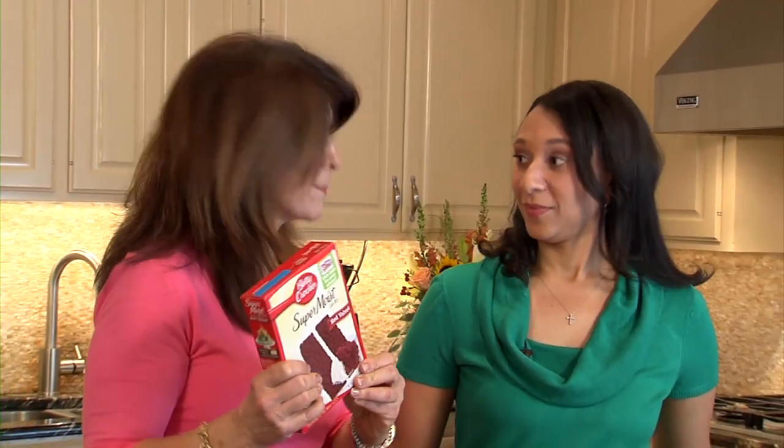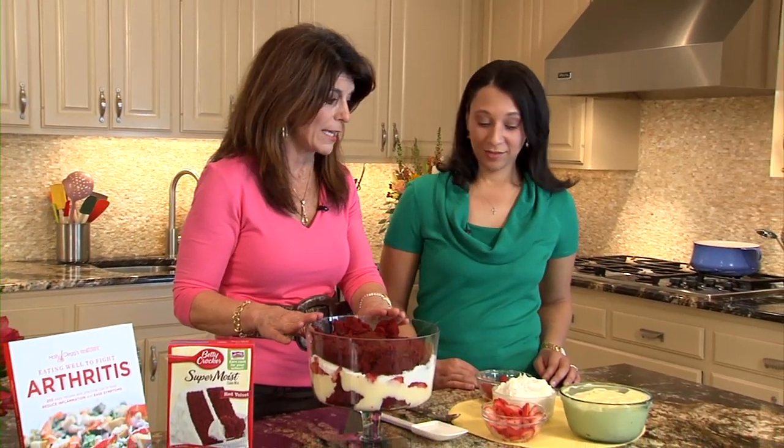Okay, now we're just going to do our last layer. The red velvet cake is easy — you just buy a box of red velvet cake mix and make it. So nothing hard about that. So we have our last layer of red velvet cake.